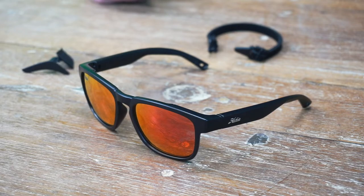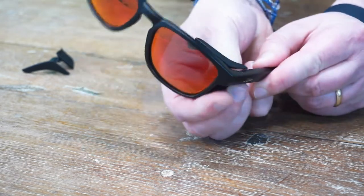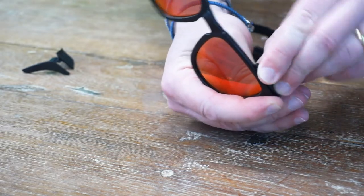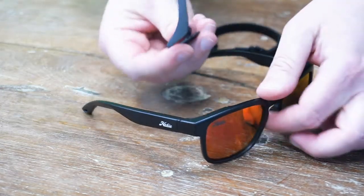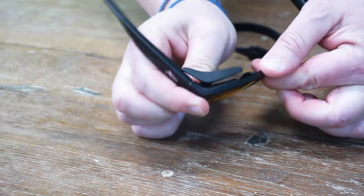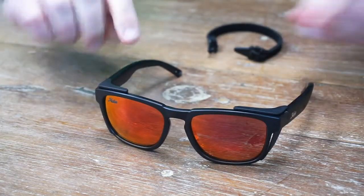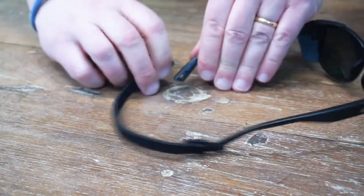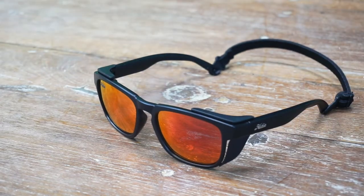When you're ready to put your Monarchs back into sport mode, simply take the tab on the side of the side shield, and line it up with the notch in your temples, and put this little pin right in the top there. Then just do the same on the other side. For the retainer, simply click it from the outside in, outside in, and you're ready to get back out on the water.